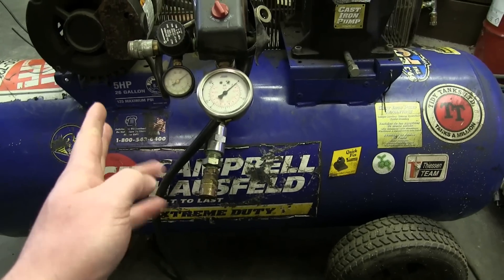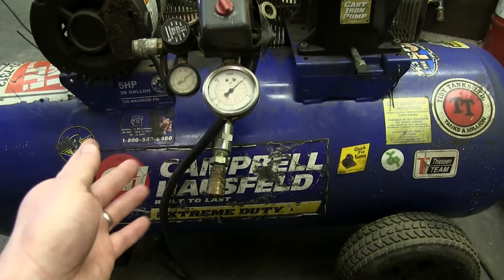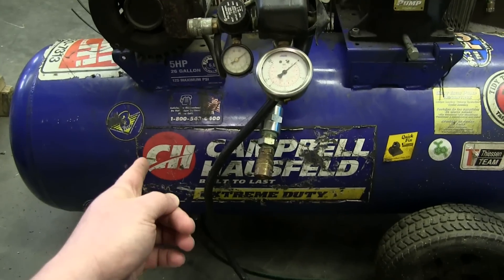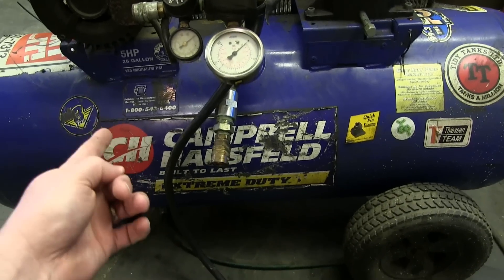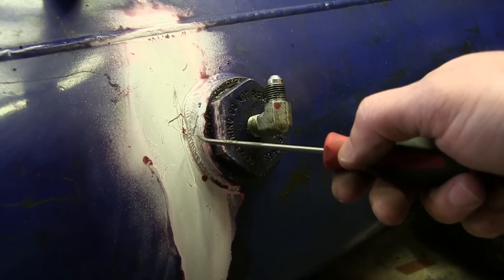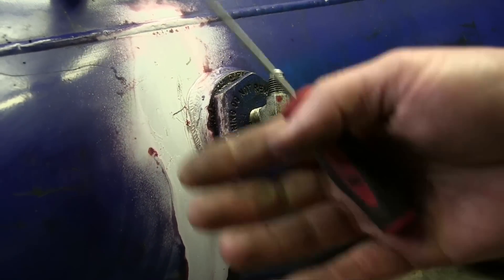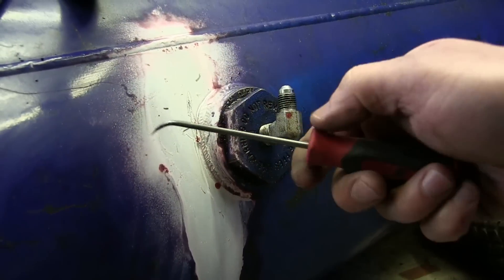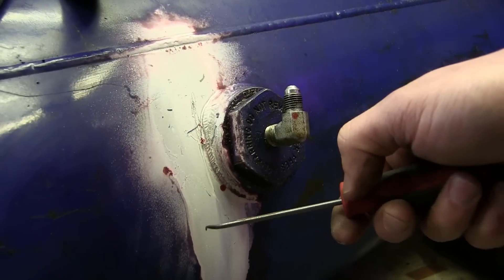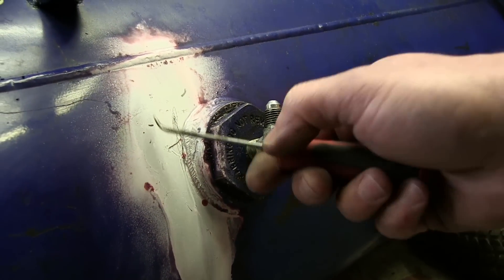I was gonna pull this out and weld it, and then I thought better of that because welding pressure vessels is dangerous. This thing uses oil to lubricate it, so guaranteed there's going to be some oil in here — what we have is a bomb. If you needed to fix this in a third world country and didn't care about life or limb, you could — you'd fill it full of water, or purge it with inert gas from your welder, grind this out, weld it up, hope for the best. But this is a pressure vessel — we do not mess with pressure vessels.